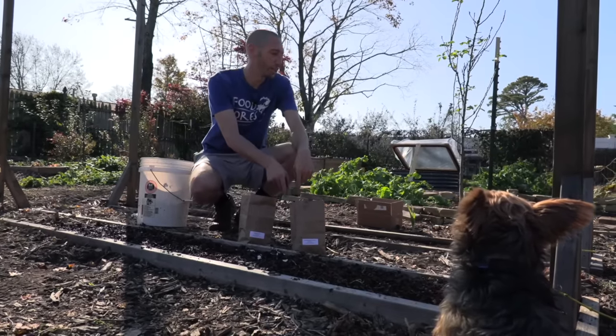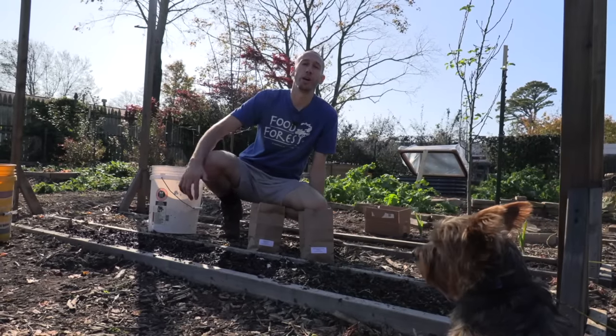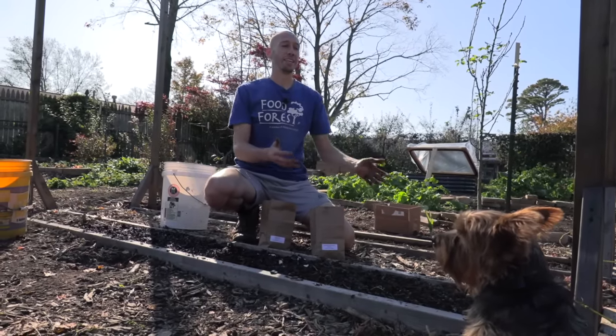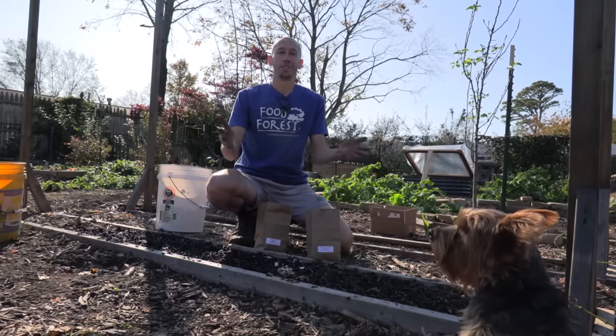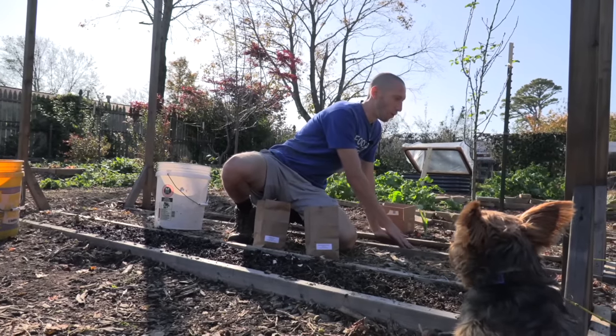I've got this row all planted with the softneck variety, and I also have this hardneck variety which I'm going to plant in the back row. I have a number of other different varieties as well, because I love the idea of variety selection and diversity — it's one of our greatest gifts as gardeners.